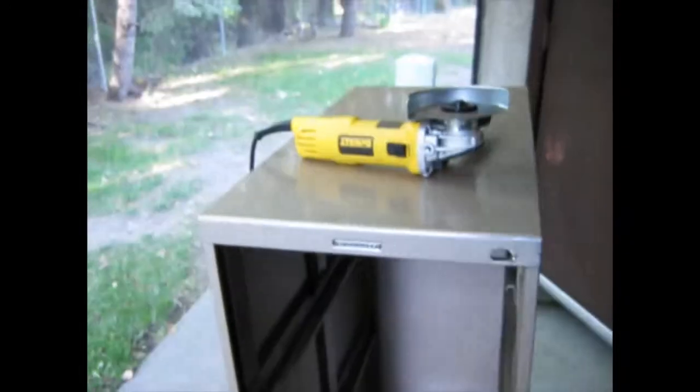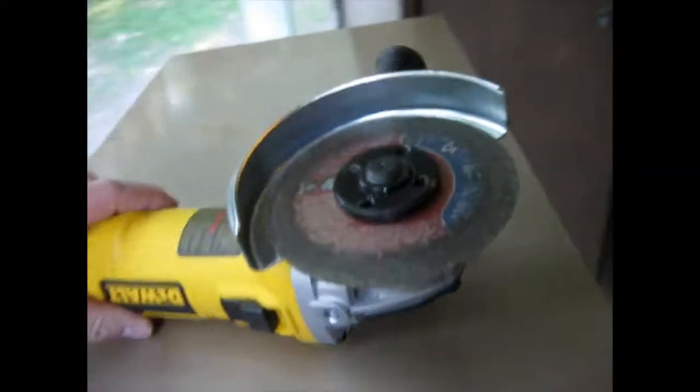I'll keep you up to date with other videos. This angle grinder I got is a 7 amp from Home Depot. I really like it — it has all the power that I need. I definitely recommend a pair of goggles for this.